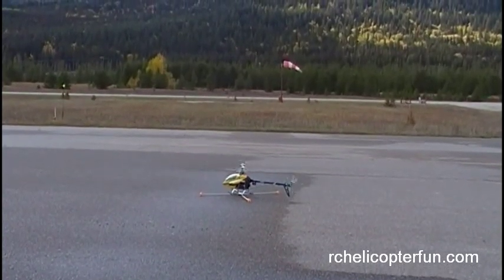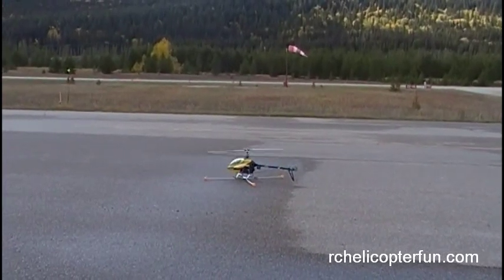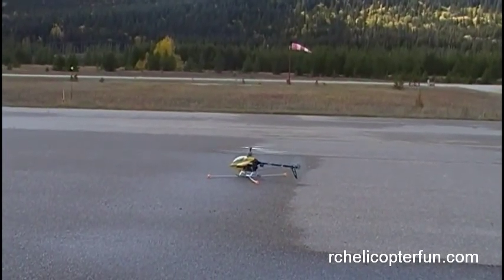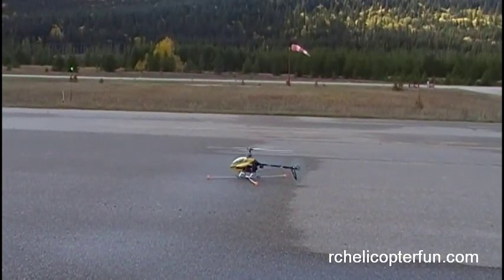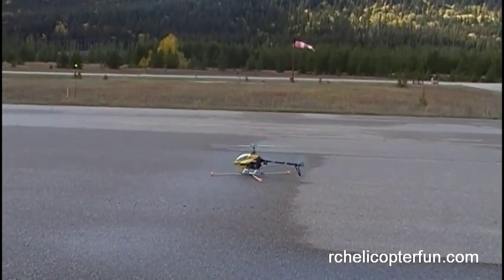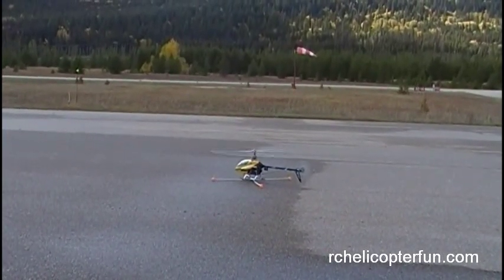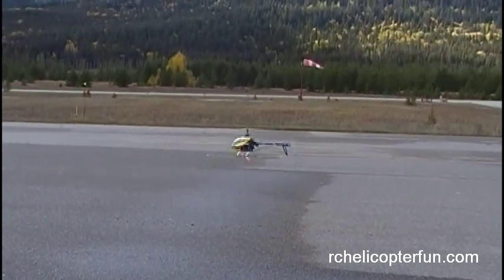I'm going to get the bird into a hover here. I've still got the training gear on — it's just a good idea for a nice visual orientation. Today you are going to be taking the bird up higher and further away from your position. If you crash today, it's going to cost a few bucks. But if you're comfortable with all the lessons we've done up to this point, especially Day 7, and getting familiar with that side-on orientation, today should not be too bad — it's pretty easy actually.